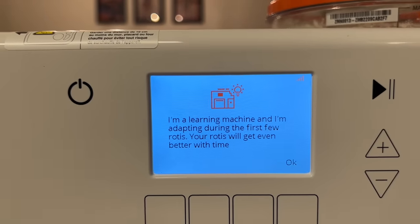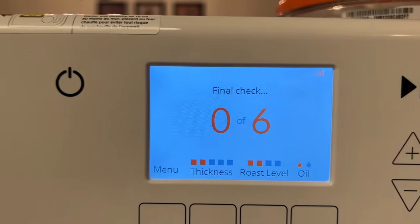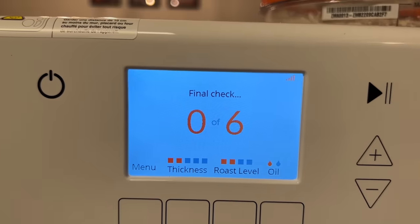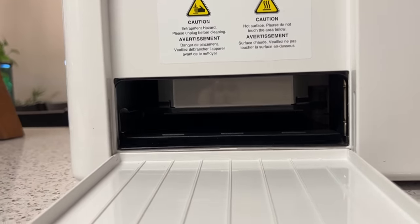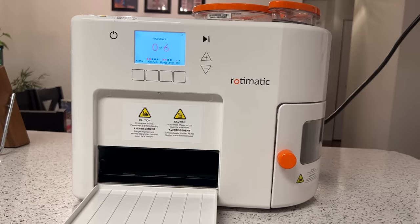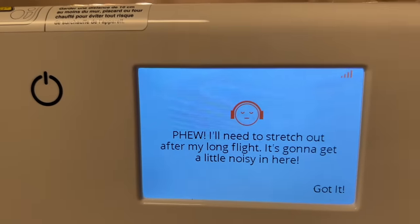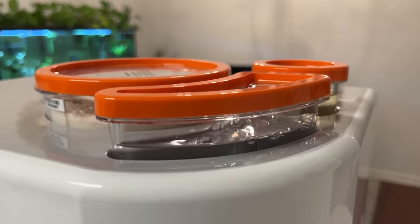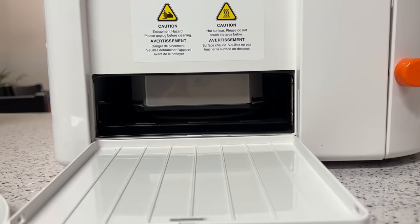It says: 'I am a learning machine and I am adapting — during the first few rotis your rotis will get even better with time.' Okay. Final check. I can see this part going down — it's checking. The process has already started. Let's go!